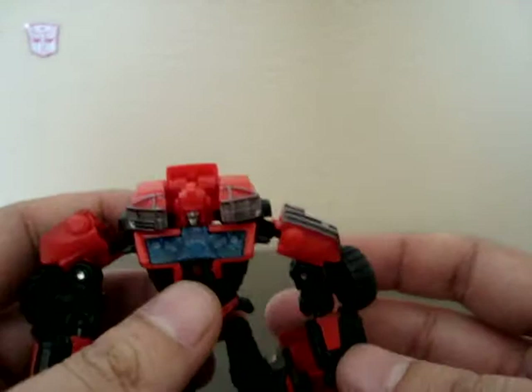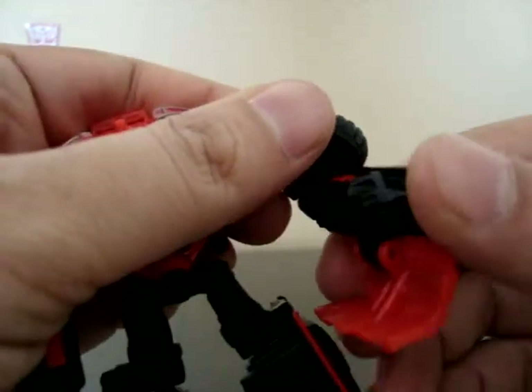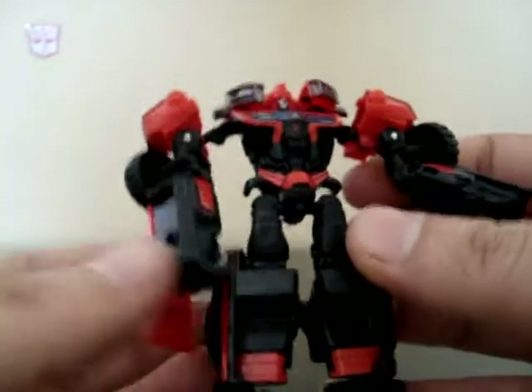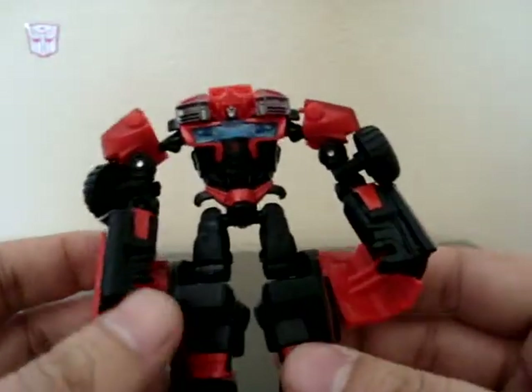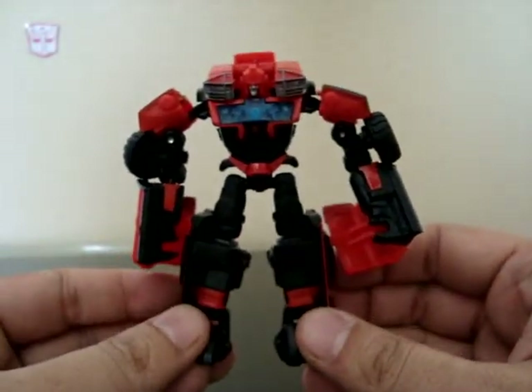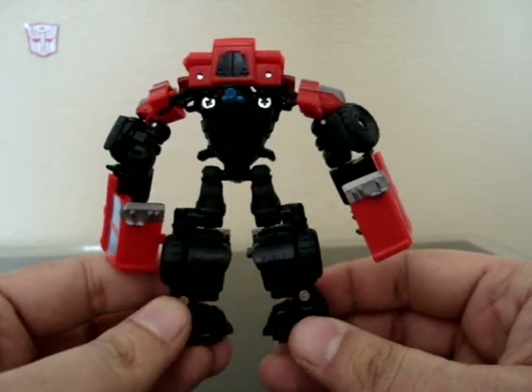Articulation is pretty basic — I didn't go over it on Dreadwing for that reason. You've got a little bit of elbow movement, though that flap does get in the way. Decent leg movement, no waist, but he does move from the neck and chest area for the transformation. All in all, it's a solid robot mode with just a little kibble. Not as good as Dreadwing in my opinion, but still decent for the size.